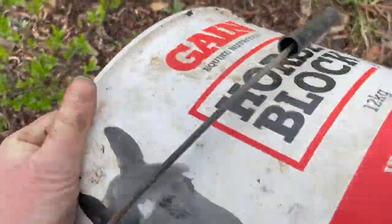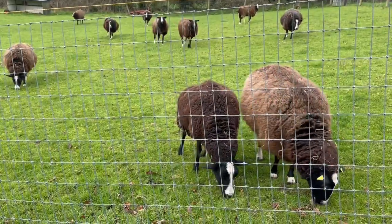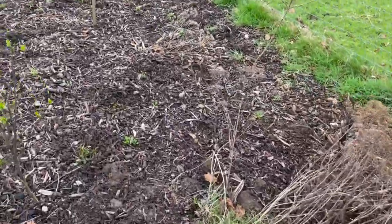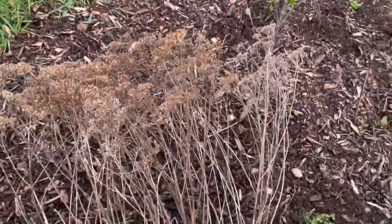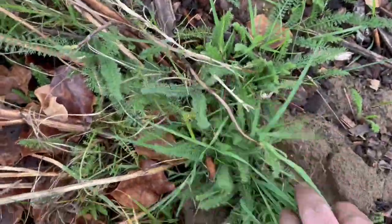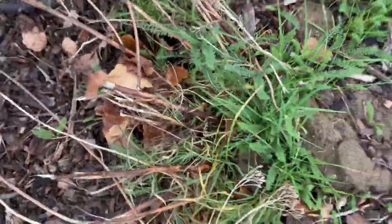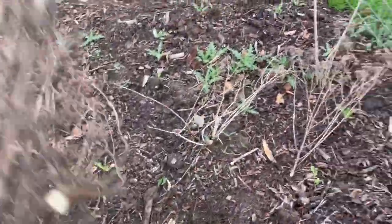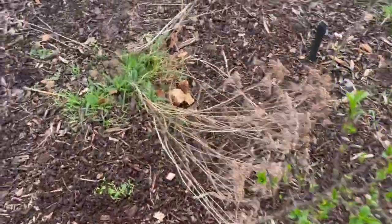The sheep are hearing the bucket rattle and think it's something for them. Sorry ladies, nothing here for you. Tonight's rain — this afternoon's rain — is going to water those seedlings in. These are yarrow, dug up from somewhere else and brought here. I want them to spread, but the seeds are probably already out wherever they're going to be.